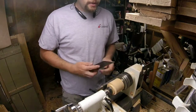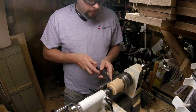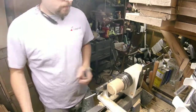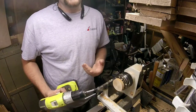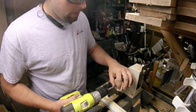I typically don't measure anything, I'm just kind of eyeballing. For me it's quicker to just grab the cordless drill instead of putting the Jacob's chuck to make my depth hole.